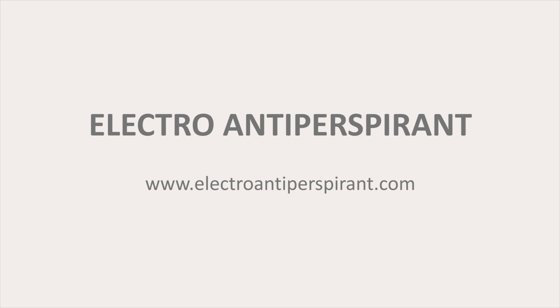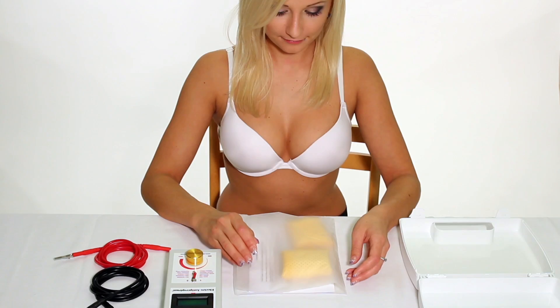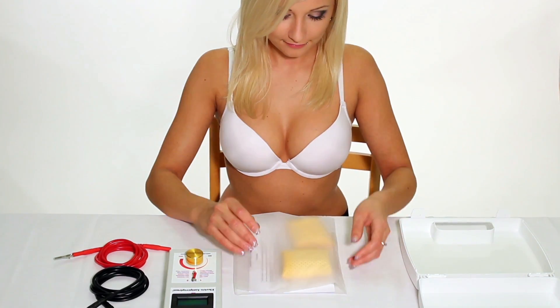We present the most successful solution to excessive sweating in armpits: comfortable armpit adapters to electroantiperspirant device.